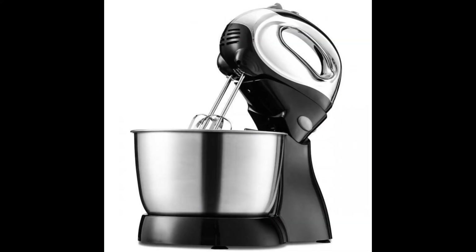It perfectly matches your kitchen design or personality. It is easy to make your favorite cakes and multiple batches of cookie dough with the stainless steel mixing bowl with comfortable handle.